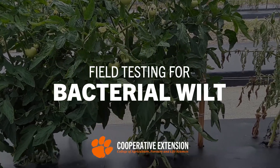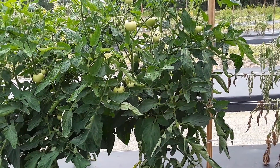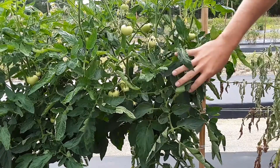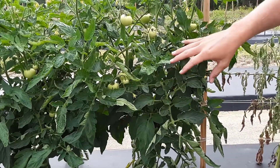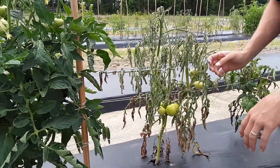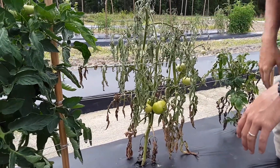I've gotten a lot of calls the last few weeks regarding the difference between southern blight and bacterial wilt in tomato fields, and it's imperative that we know the difference. Unfortunately, there's not many ways we can manage it this year, but for next season we could get grafted plants or select varieties that have some resistance.